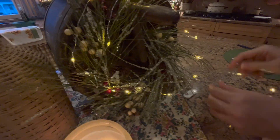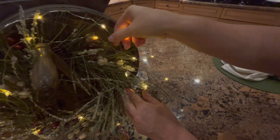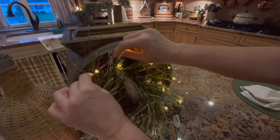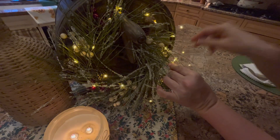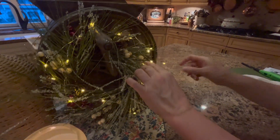I like to push it down into whatever I'm trying to light up because I don't want to see the wires as much if I can help it. This wreath isn't so thick that I can hide it that well, so maybe what I'll do is show you me putting this on a wreath on my front door because I don't have that lit up.